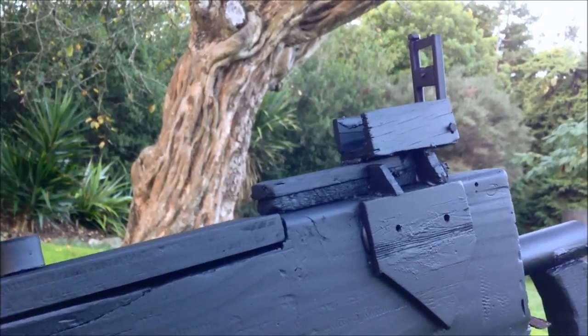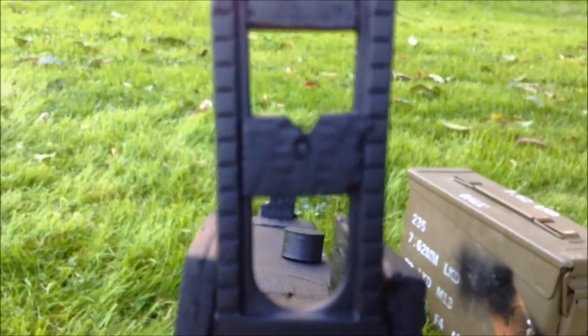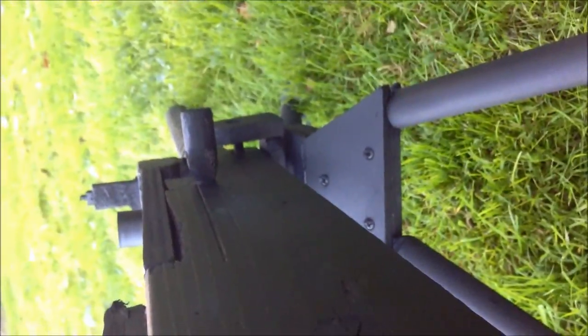The rear sight does move up and down, though it doesn't move very smoothly — you have to push it a bit. This part here is actually plastic from a Nerf gun. The handle is just two pieces of plywood cut to shape and super glued to a piece of copper that I've painted. The sights do work and match up with the front sight. The charging handle — whatever you want to call it — that's wood, just rounded out.